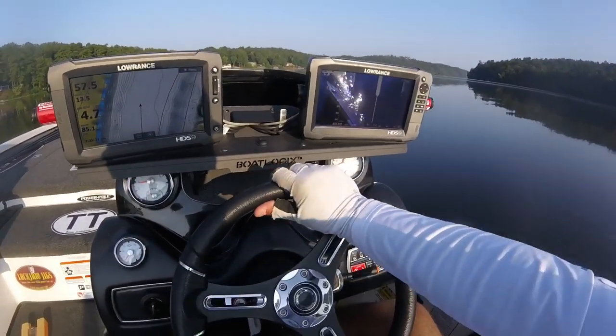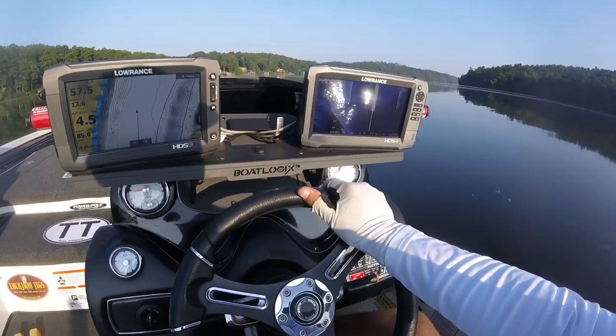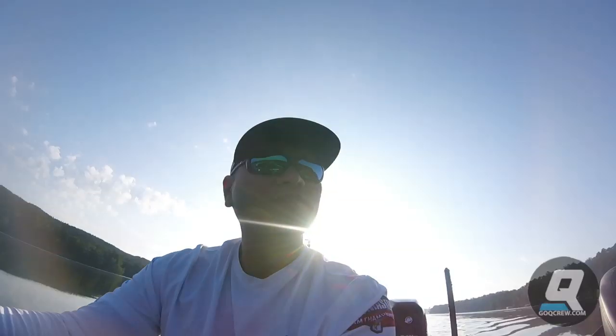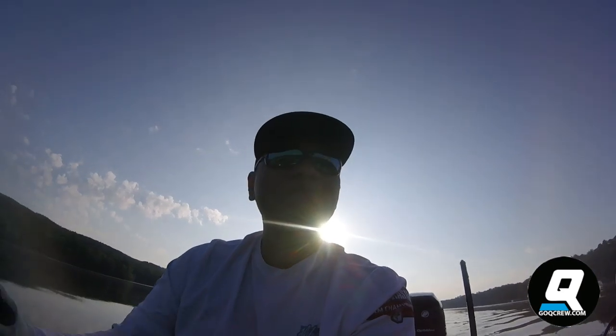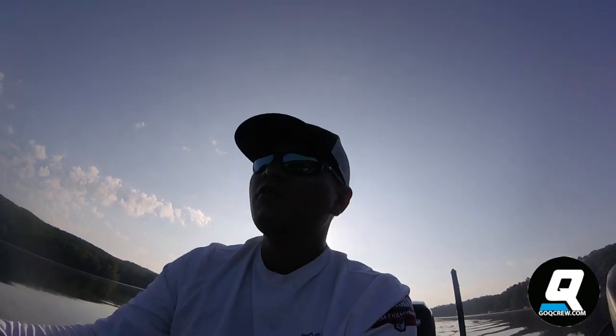On that pass, as the boat started to fall off pad in one direction or the other, you saw all I did was give it just a little touch. You're not moving the wheel a whole bunch — all you're doing is just giving it a little touch, just bumping it back the opposite way from where the nose is trying to go, to bring it back up on pad. Hopefully that'll help you guys out. If you have any questions or want to go a little deeper into it, feel free to send me an email or direct message and I'll see if I can help you out.